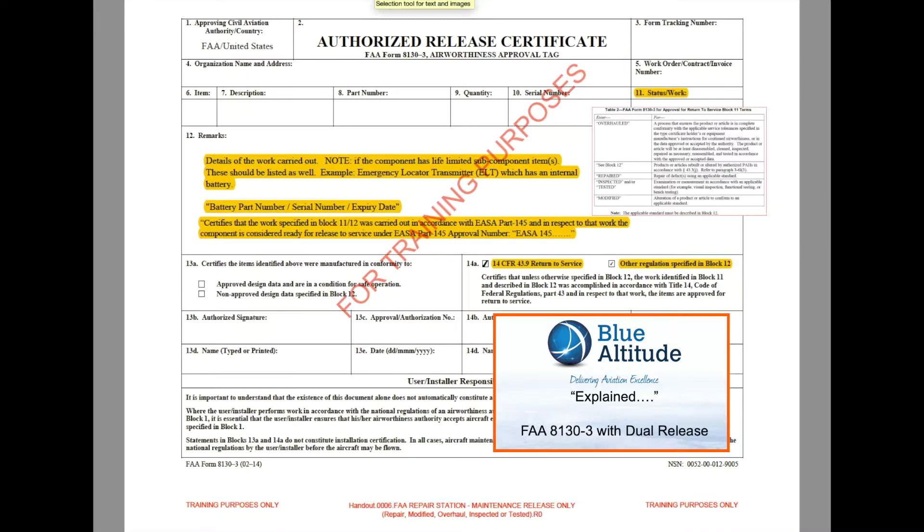The only organizations who can issue this form are those approved by the FAA — the Federal Aviation Administration. To issue a true dual release, the only organizations that can do so are those that have both an FAA approval and an EASA Part 145 maintenance organization approval.